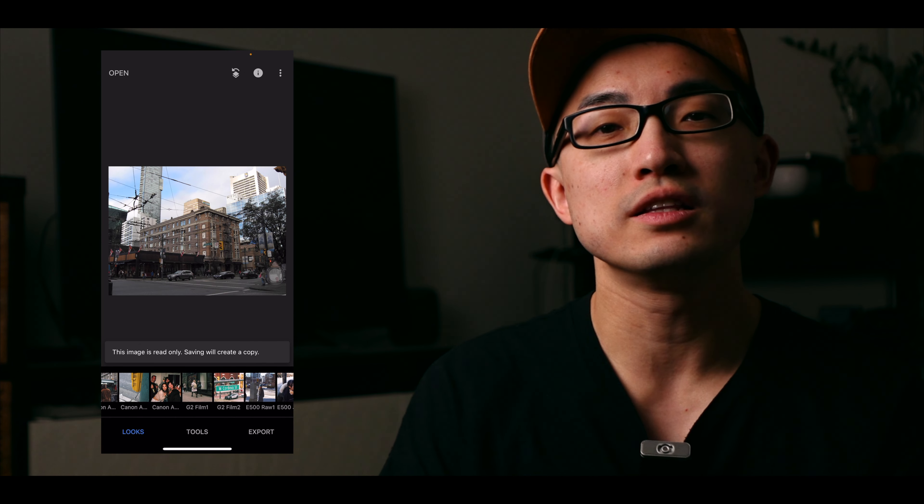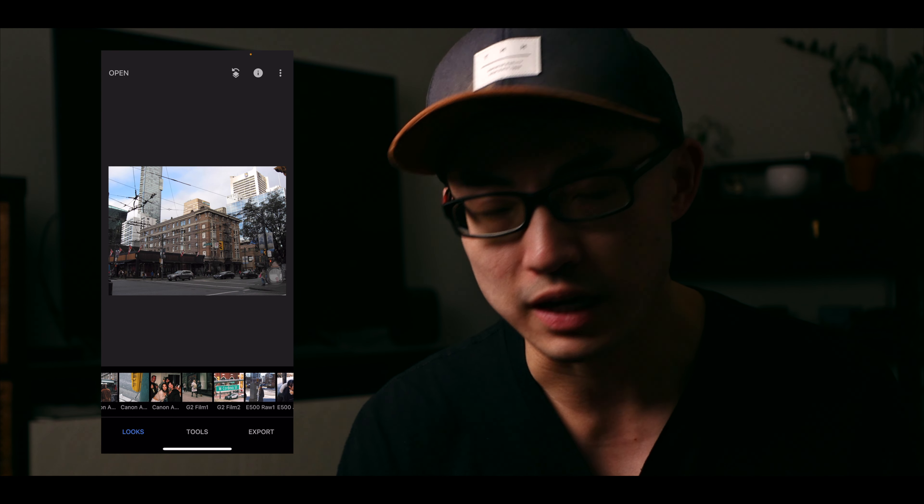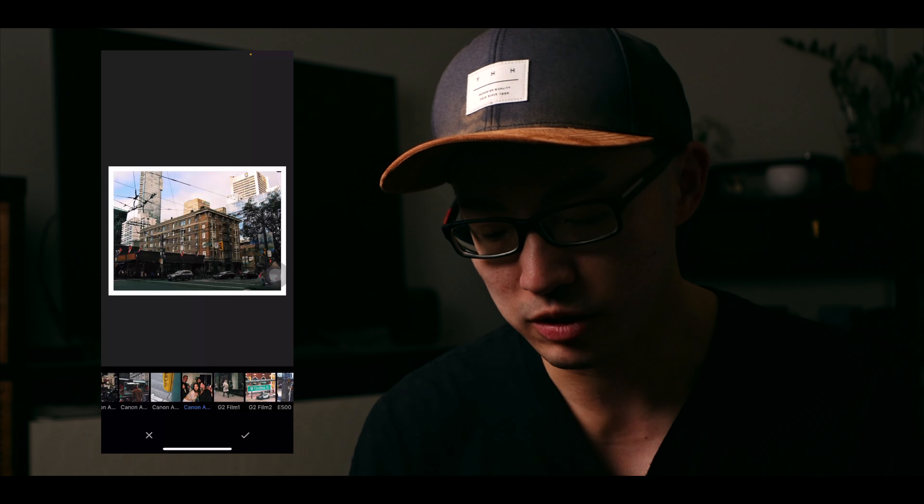Now I'm going to open a non-flash photo and show how the preset affects it. This is a photo taken on the street in downtown Vancouver with the same camera — it looks pretty cool already, straight out of camera JPEG, not super contrasty or saturated. Let's apply the same preset. It looks really good, honestly — I was surprised when I first applied this preset to non-flash photos. The colors are pretty good. As a colorist for photography, I really like this color, contrast, and tone. It looks like a film photo to me.